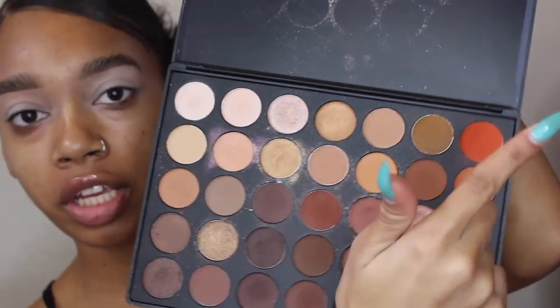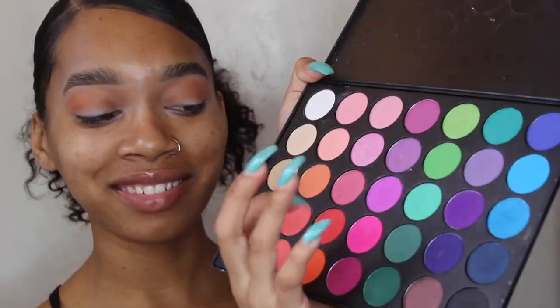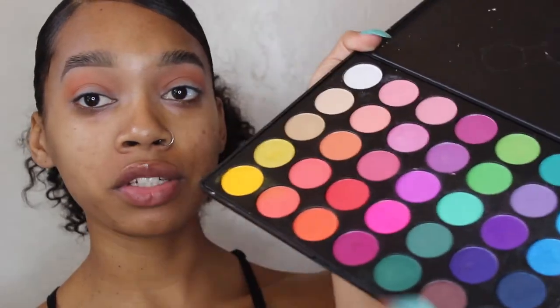Now I'm using the Morphe M576 brush, and for my transition color I'm using the Morphe 350 palette with this orange shade. Now I'm going into the Morphe 35B palette — I'm sorry I'm using so many palettes — but this has a more pigmented, redder red. It also has orange too, so if you want to just use this palette for this look, you can.